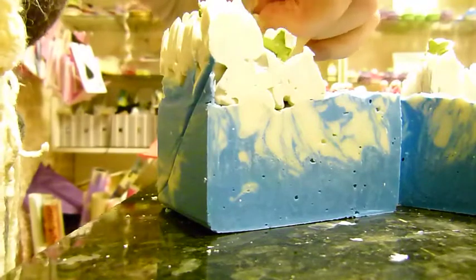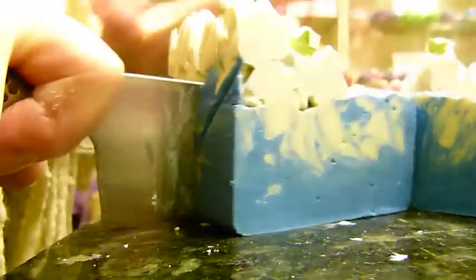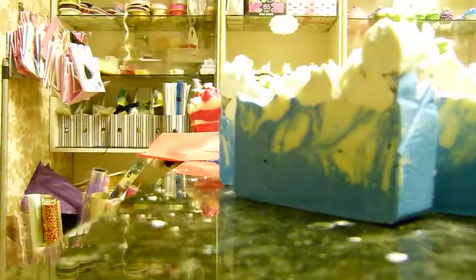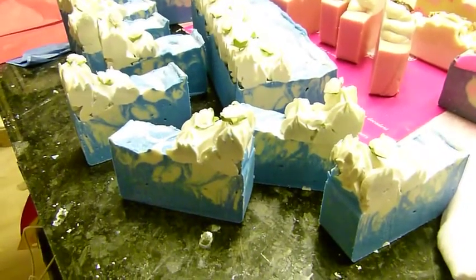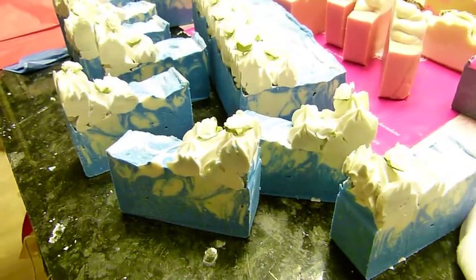And someone else mentioned why don't I get one of those soap cutters — and again I actually can't because I like to have all of my soaps looking a different formation, and some are higher than others and some are lower. So there you go, that's Mediterranean Dreams. You can buy that online at www.edens-secret.co.uk. See you there, bye for now.